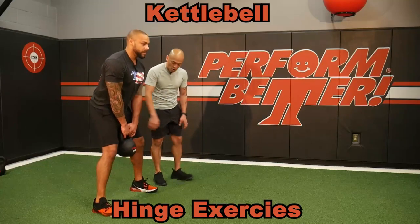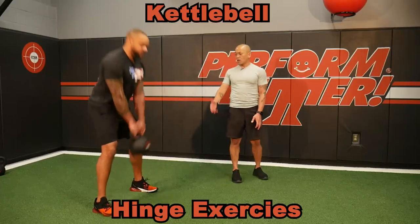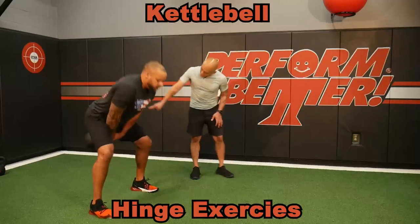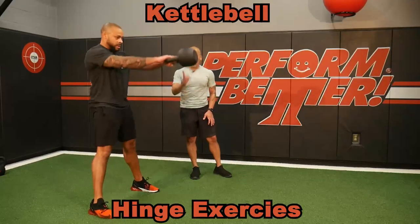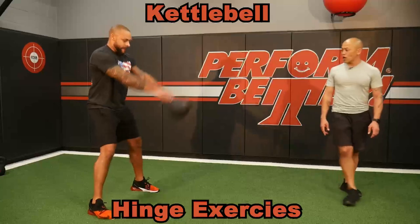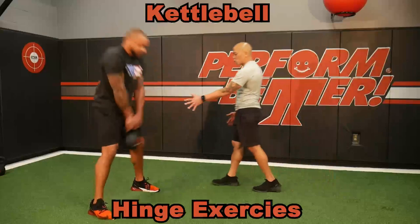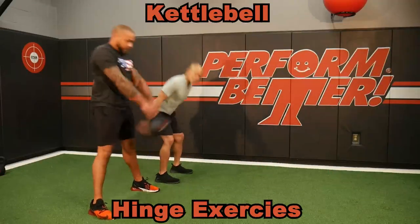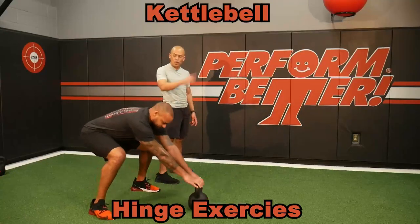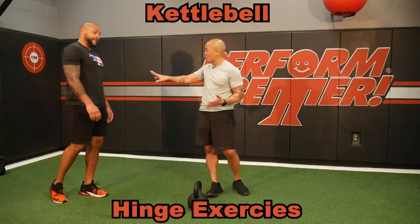Now, if he starts to speed this deadlift up a little bit, this turns into what is known as the kettlebell swing. That's a deadlift, not a squat — meaning his hips are sliding back as he pops. The kettlebell swing accentuates the hips and explosion, driving through to propel the weight forward. Great power exercise, great for cardio.